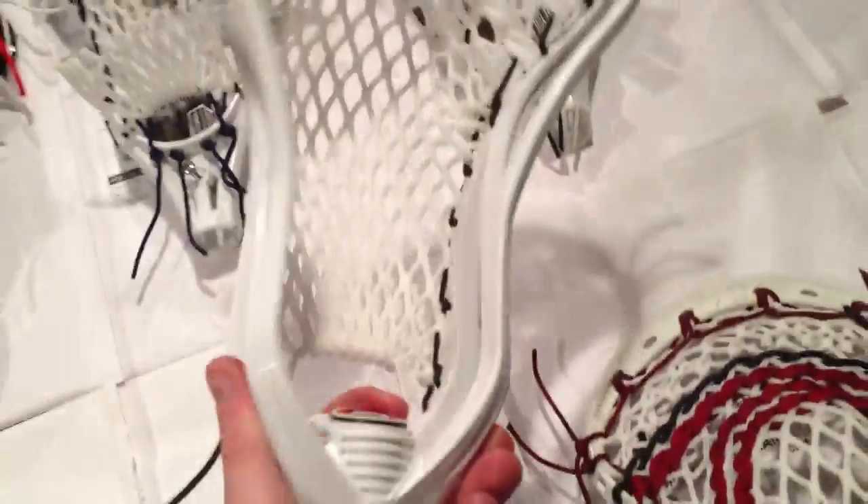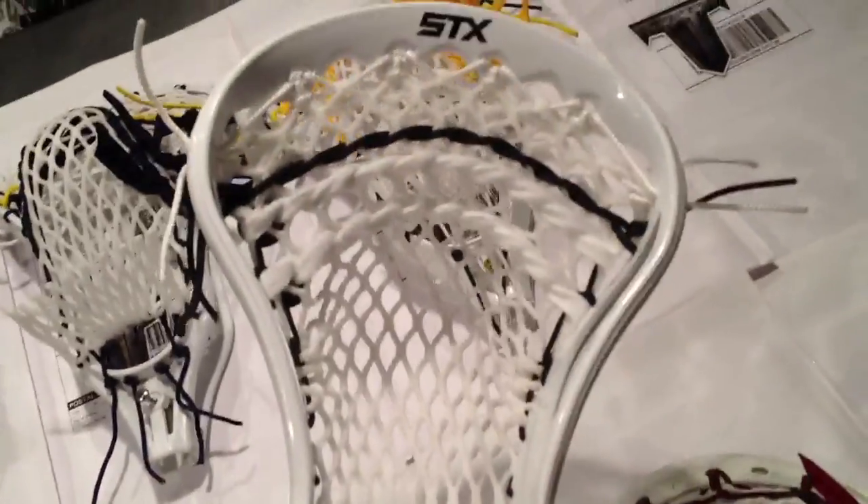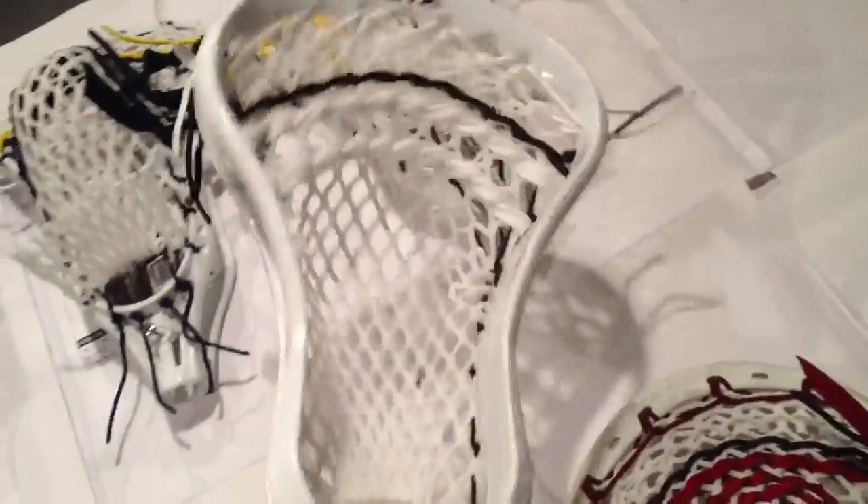Next is for Susan and this is a Superpower with a Type M and 15mm. Kind of looks like one of our pre-strungs with just a nice subtle black in it. Definitely a cool colorway — it's got some black shooter locks on it as well.